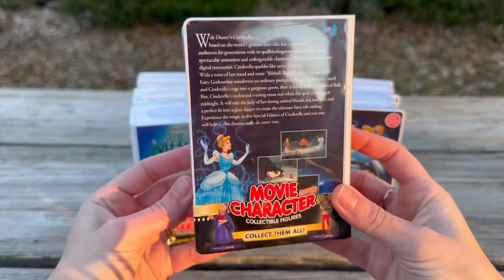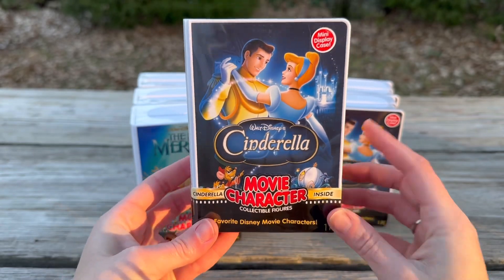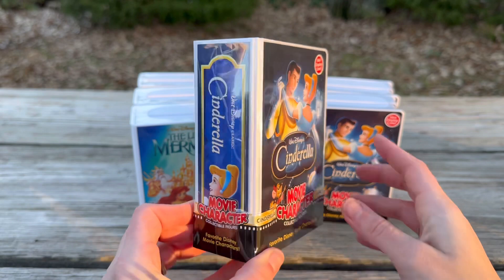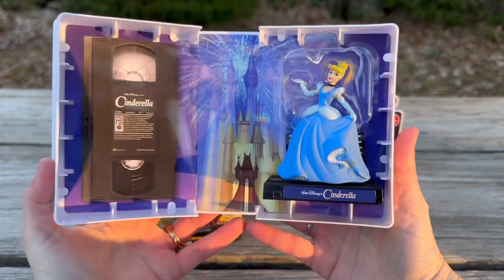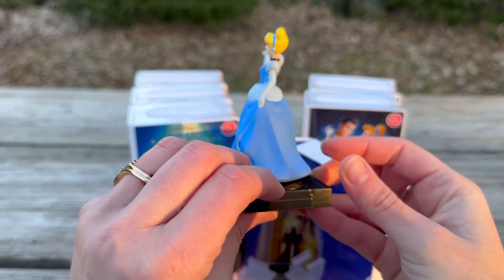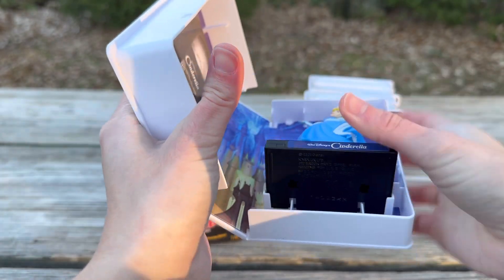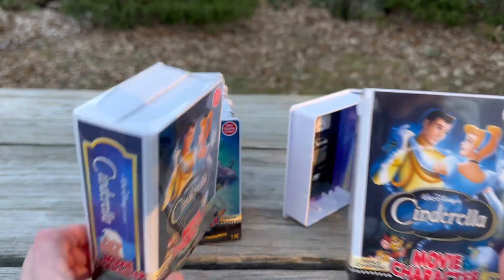At the end I'll show a close-up of all the figures together — those different backgrounds are so cool. Next up we have Cinderella, and there's Cinderella inside this one. So excited! She is so elegant. Here is the wonderful Cinderella, lovely, and there she is in her display case.